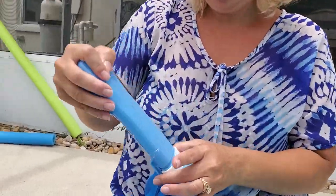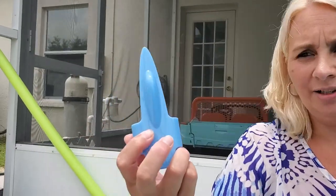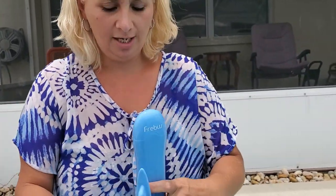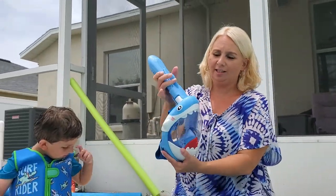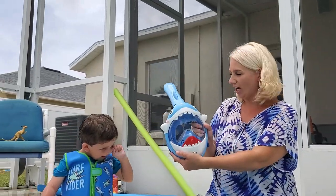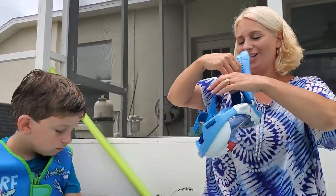It also comes with a little lock — you push this down and put the lock over the snorkel just like so, so it can't go down or be adjusted. Jonathan, do you want to try this out for us?